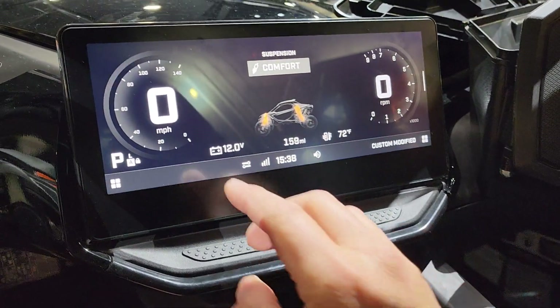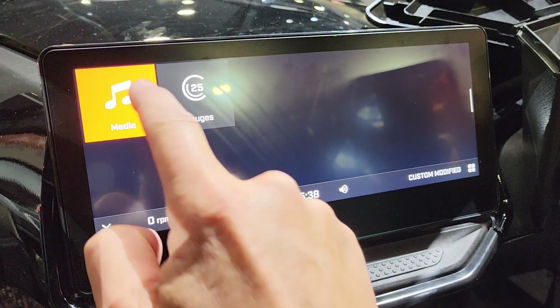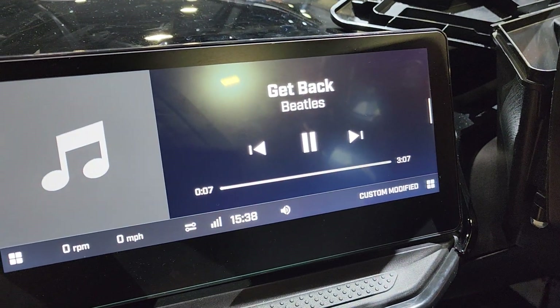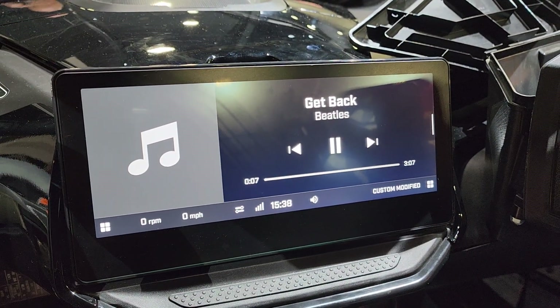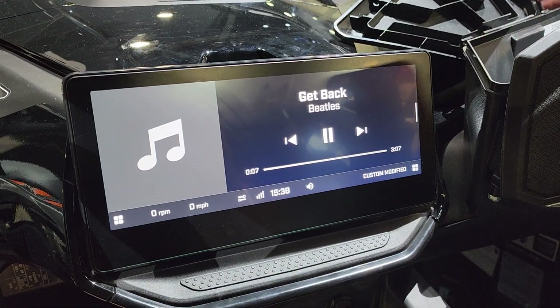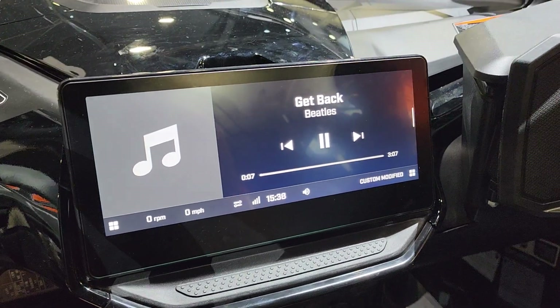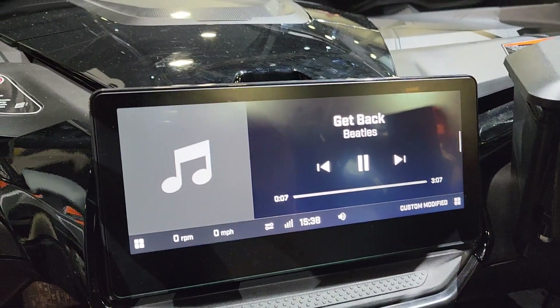You do have the ability to connect your devices through it as well. You can go through and play all your music through there. So if you do have this main head unit, you do not need to get the accessory that you'll need on the base model R to control the music, because that will all happen right here on the 10.25 inch screen.